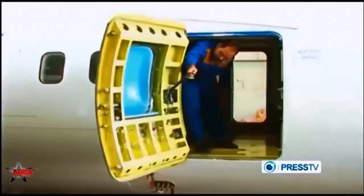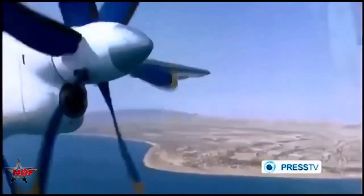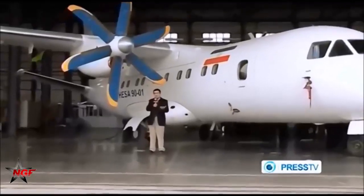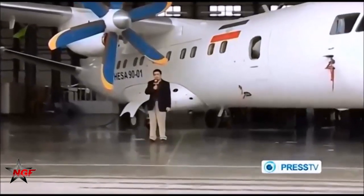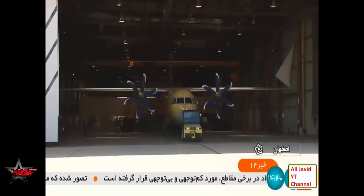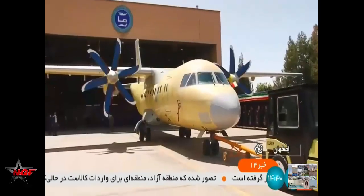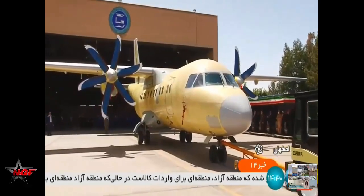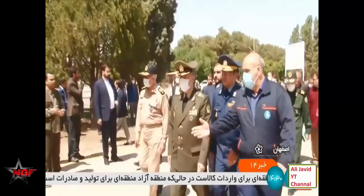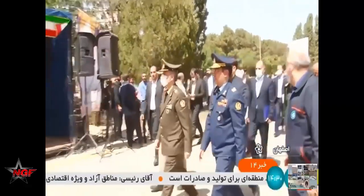For the first time in Iran, a flight prototype of the CIMRG military transport aircraft was demonstrated. This was reported by Iranian media. The military transport aircraft is based on Iran-140, and work on the conversion of the passenger An-140 into a transport aircraft for the army is carried out by the Iranian company Iran Aircraft Manufacturing Industries.